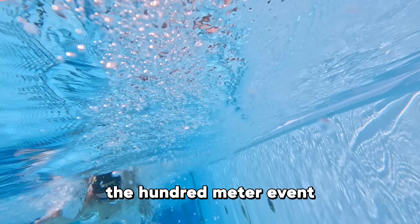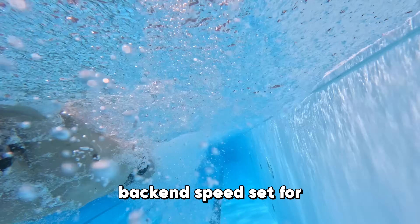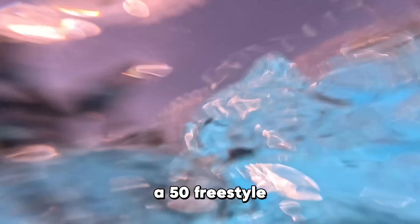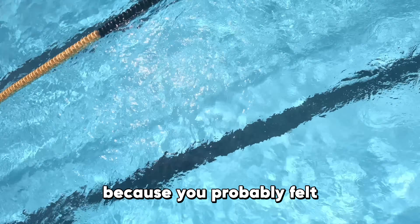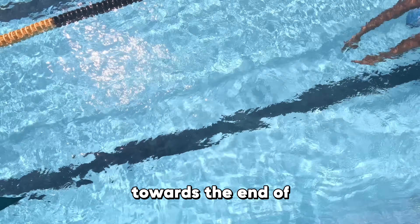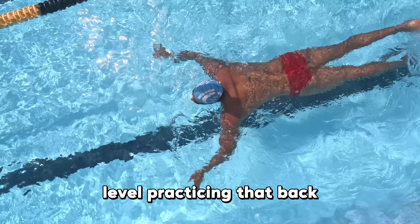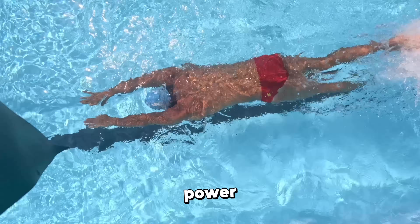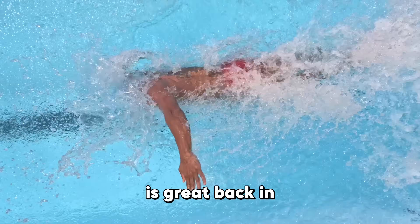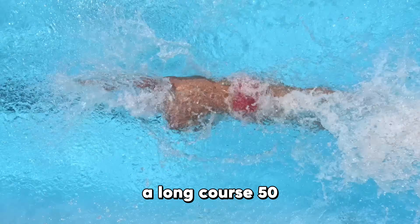He will also swim the 100 metre event at Paris. You've probably done a back-end speed set for a 100 free or a 200 fly, but maybe you've never done one for a 50 freestyle — it's still very important, especially in long course. You've probably felt yourself tie up with fatigue towards the end of a race, and that can happen even at the elite level. Practising back-end speed after some hypoxic work and generating power from a stationary position is great speed work, vital for a long course 50 at this level.